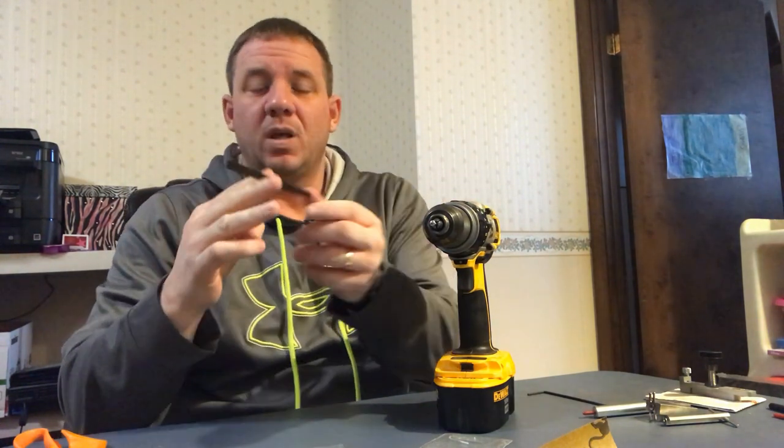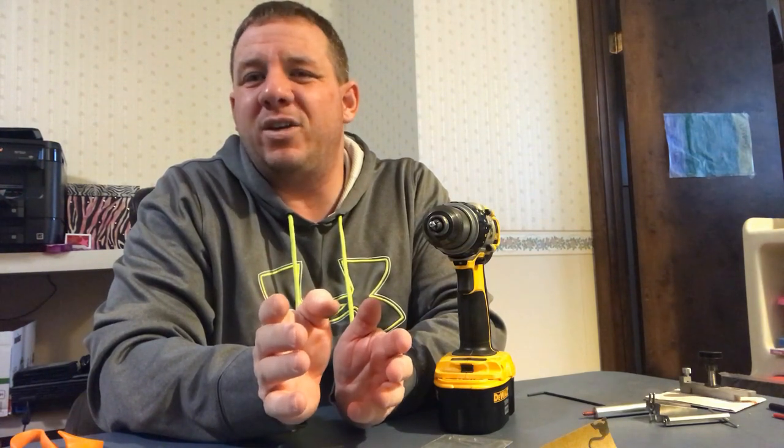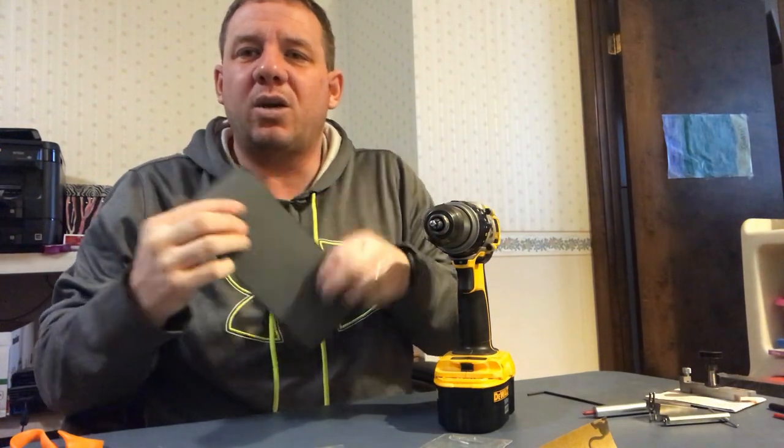Next up, we're going to take sandpaper and cut it into little strips, about this big. If you're having a problem getting all the burrs off and smoothing things out, start with around 150 to 240 grit. I ordered a package on Amazon that goes from 150 to 3000 grit — and 3000 is our finishing number. We're going to go all the way up progressively to 3000 grit and it's going to be shiny as can be.